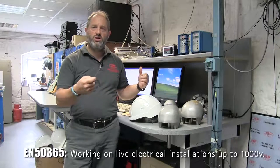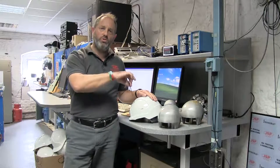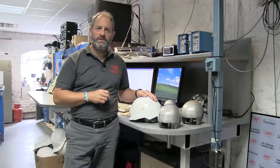So if you have large conductors, big busbars, it would be acceptable to use a vented helmet in that environment. But anywhere where you've got cables hanging down which might come through a hole in the side of the helmet, then you wouldn't want to be wearing a vented helmet.